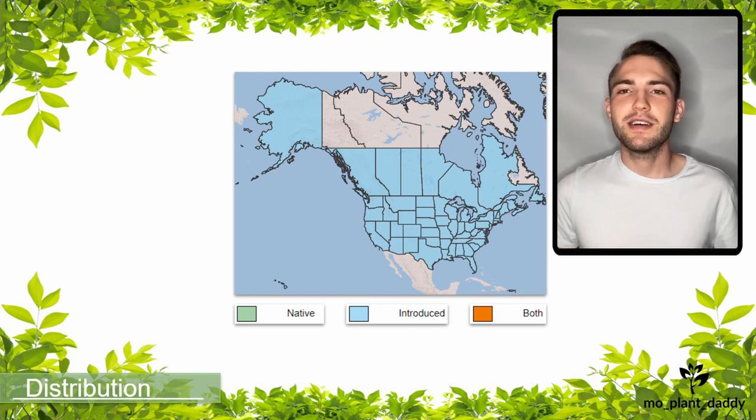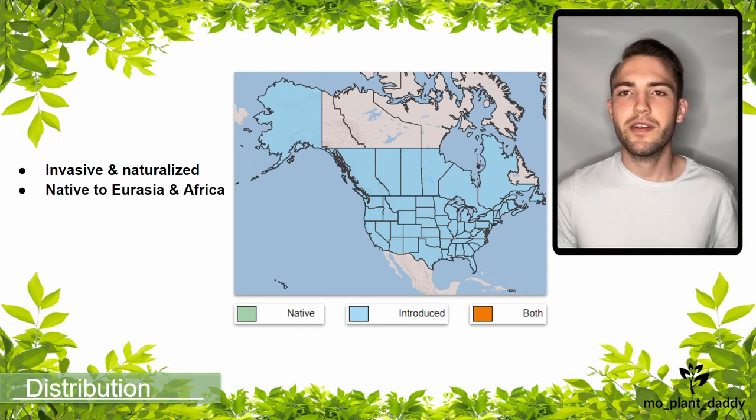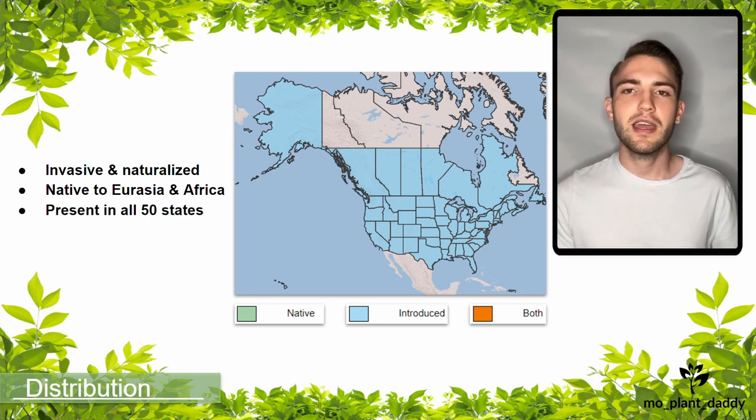Common mullein is known to be invasive or naturalized in a lot of ecosystems. In a lot of places it'll form ephemeral populations, only sticking around for a little bit. This species is native to parts of Eurasia and Africa, but has since been introduced to North America, where its distribution ranges through all 50 states of the United States of America and parts of Canada.